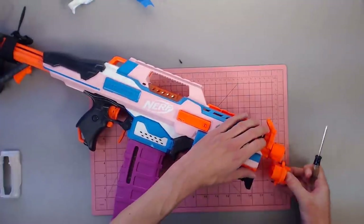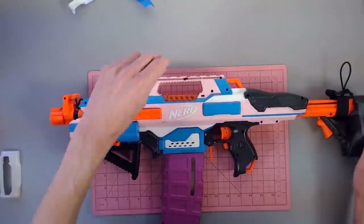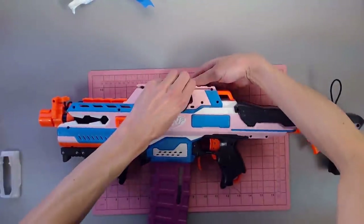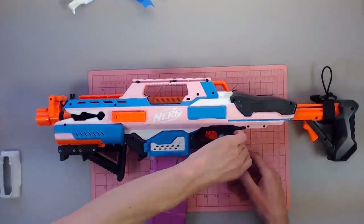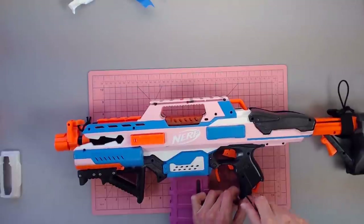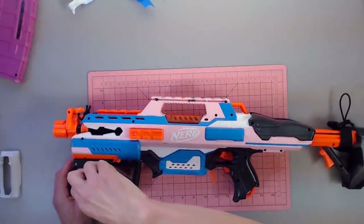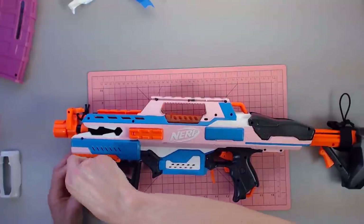I flipped the blaster over — I only lost one screw. I always have that fear of flipping a blaster over and suddenly all the screws are gone. There's another screw I missed. It doesn't want to come apart easily, which is mildly concerning. I can already see wires sticking out. Let's pull the mag out — that's probably a good idea. I always forget if the battery tray is its own thing or not. This is how little I work on Rapid Strikes, but we're going to find out together.